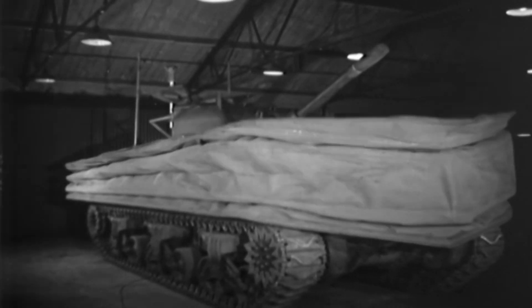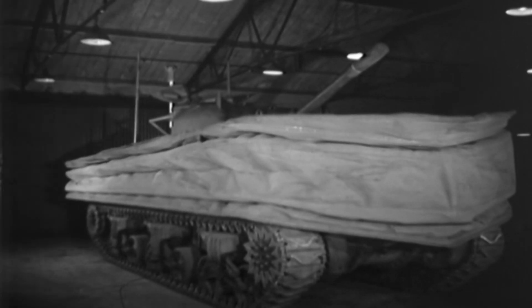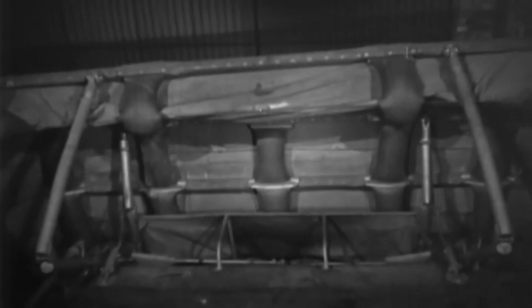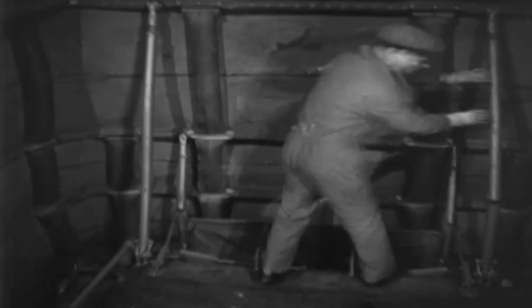The most important part of the Duplex Drive tank was the inflatable screen. Made of canvas, the screen is what made the tank float. Seven feet tall, it was inflated with rubber tubes running through it. The screen was divided into three bands: the lowest band was three layers thick, the middle band was two layers thick, while the top was made of only one layer. Supporting struts were locked in place, often needing a strong kick to do so.